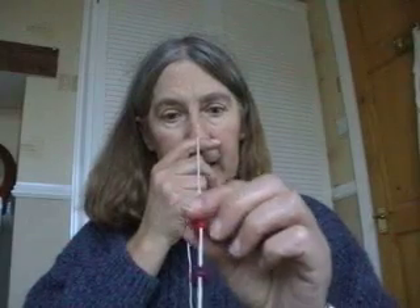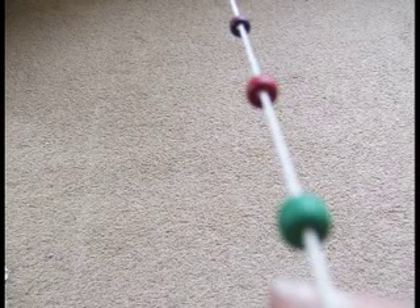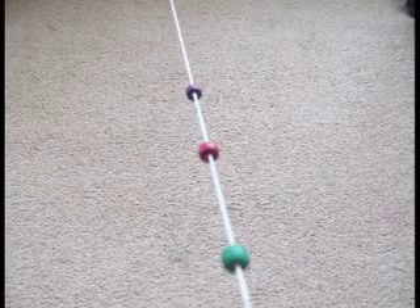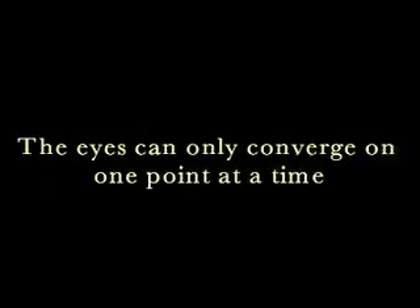If I hold a piece of string to my nose and the other end is tied to a chair leg somewhere away from me, and I have beads threaded on the string at different distances from my nose, I can look along this string and see a different image depending on where I'm looking — whether I'm looking at the first bead, the second bead, or the third bead. The answer is that the eyes can only converge on one point at a time, and the brain can only make proper sense of the image at that point where the eyes are converging.